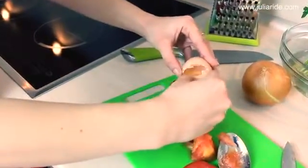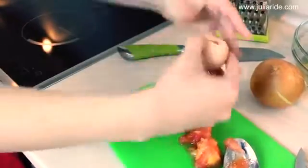Let's scoop out the tomato pulp. Then we need to crack an egg inside of this tomato cup that we just made, and salt and pepper it up to your taste.